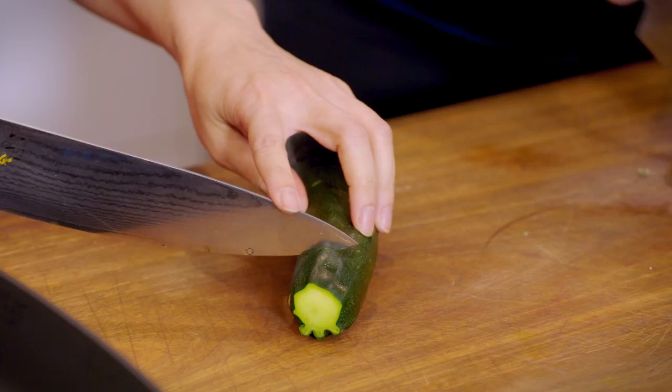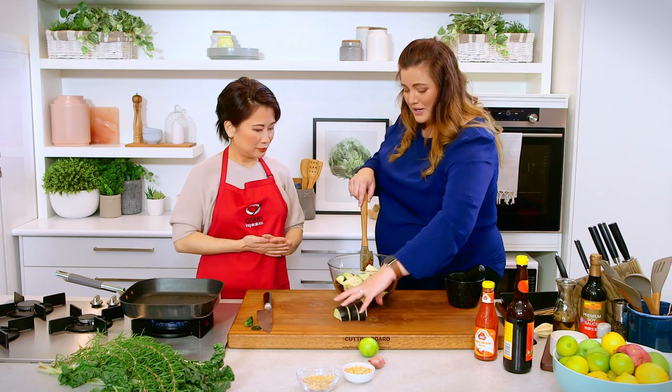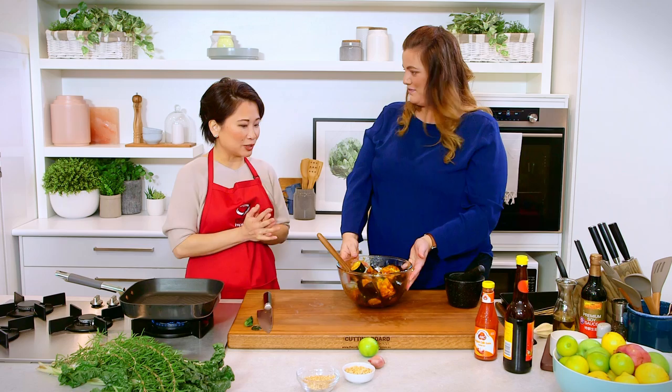I've got a zucchini here and I'm going to cut it about one and a half centimeters thick. We're choosing vegetables that can take a lot of flavor, and as mentioned you could do this any time of year using whatever's in season. Then we let the vegetables sit in the marinade for at least an hour — if you leave it overnight, some water may be drawn out from the vegetables, and that's okay.